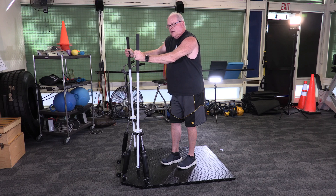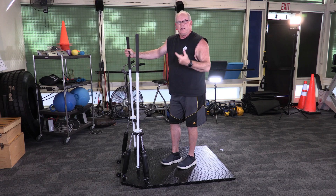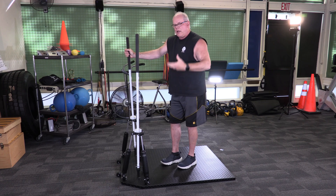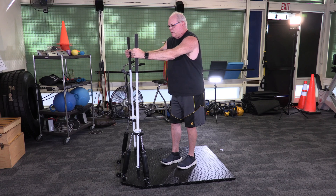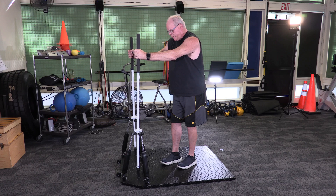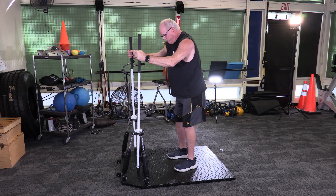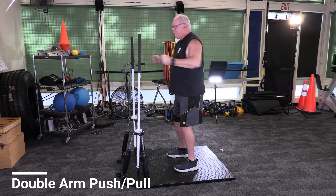You have the full equipment of the whole facility to add in with this. You could do an exercise here for 30 or 20 seconds, then use a medicine ball, kettlebell, dumbbell, TRX, weight machine, free weight, or go do a cardio piece. The amount of workouts you can do are endless with this — that's why I'm so excited about this equipment. The first workout is called Book Em Dano 5-0, and the first exercise is a double arm push-pull.